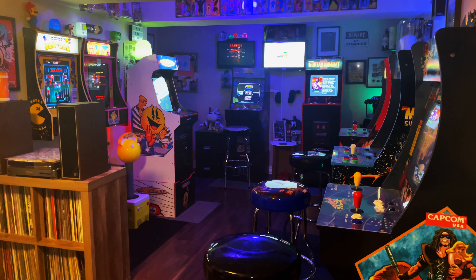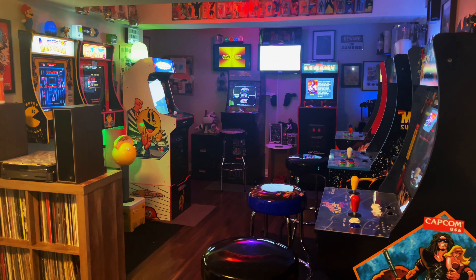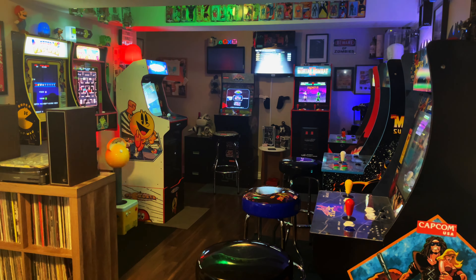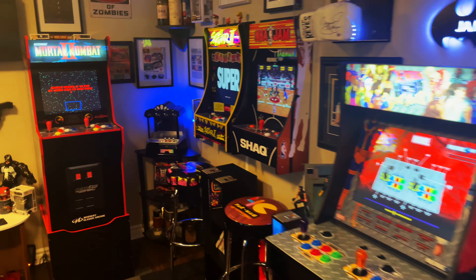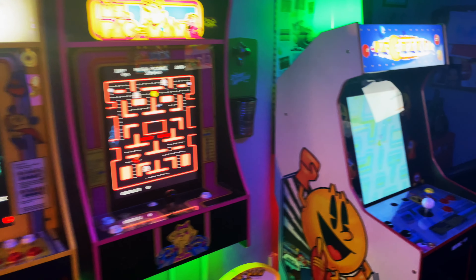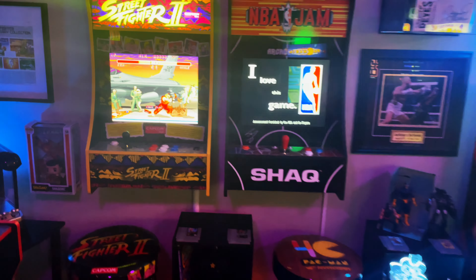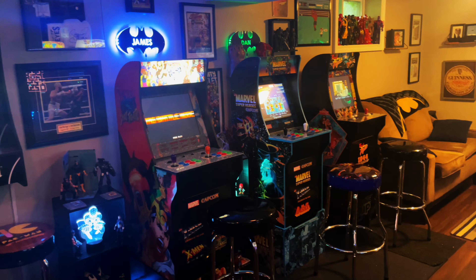The space I currently have my arcade in is about 140 square feet — really not a lot. So for me, maximizing my space is a big deal, only because when I do have people over it can get feeling crowded pretty quick. I basically, at this point, maximized as much space as I possibly could, and one of the ways I did that was by getting into the party cades and adding more to my collection.